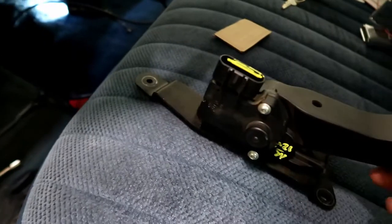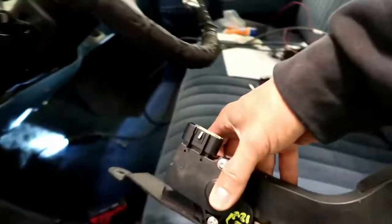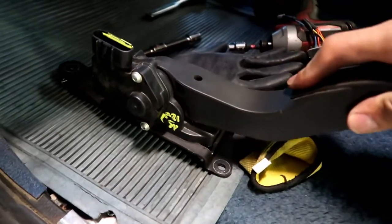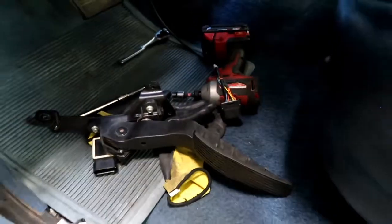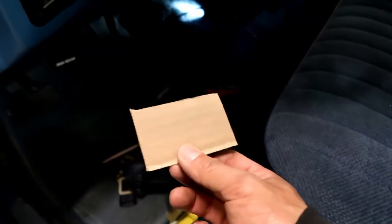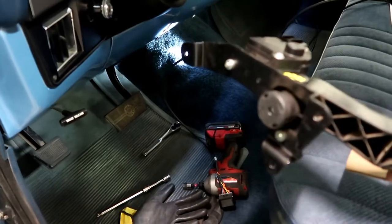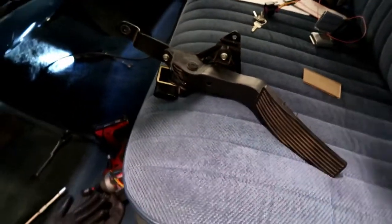I'll trim these pieces just to make it a little easier to work with and fit in there. It's going to have to sit at a slight angle to give enough room for the pedal to move all the way down for full range of motion - it's not a huge range of motion, pretty much the whole range is right there. The Holley should be able to learn that once we set up the calibration. I'm going to cut one of these out of steel, weld it to that plate, weld that to this one, trim it up, and that should be it.